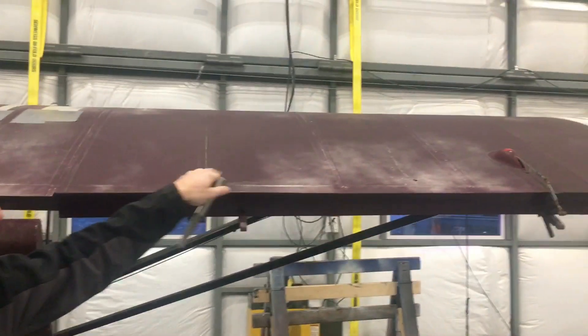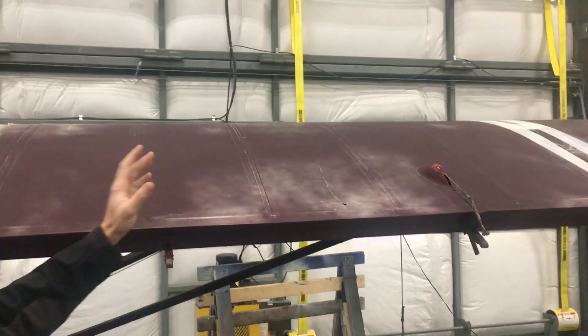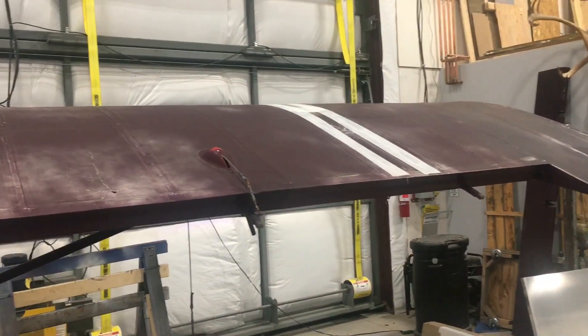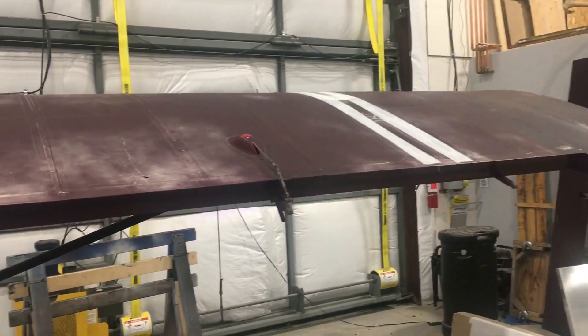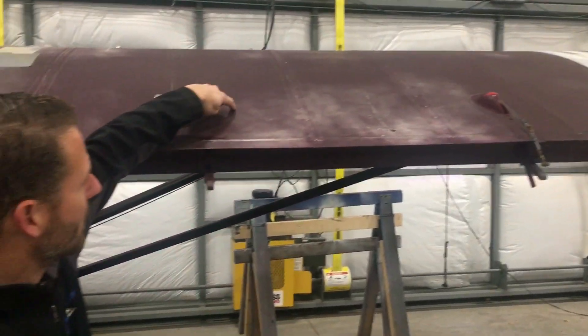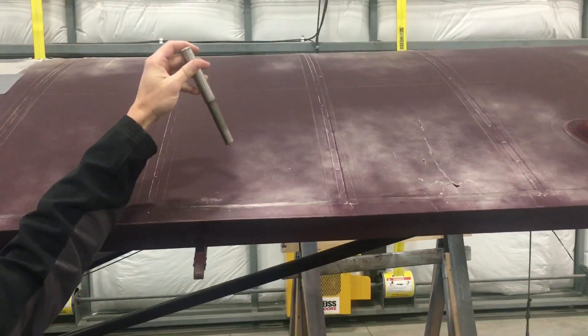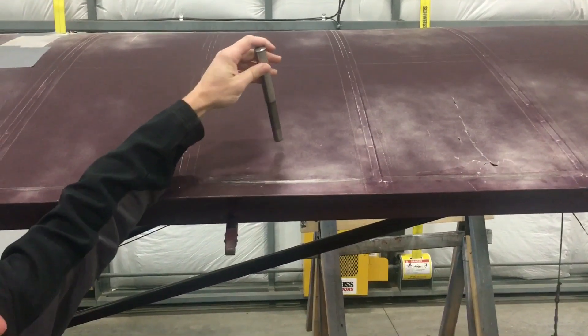You can see how the tops of these wings have been — some of them already torn up. There's tape patches and whatnot, typically indicative of time to replace fabric. In this area here, you can see the paint's kind of faded, which means that the ultraviolet protection for the fabric has been faded as well.